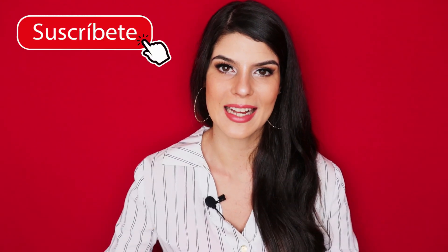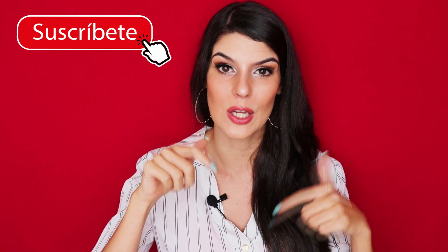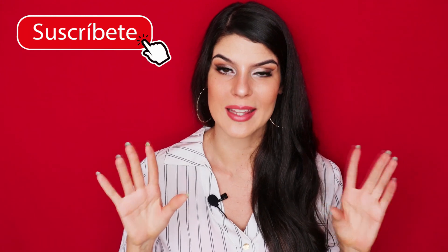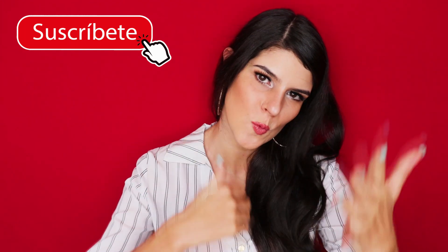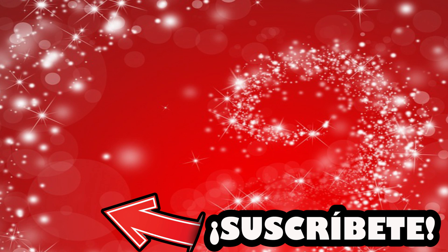Si te gustó este video, no olvides regalarme un dedito arriba y suscribirte al canal haciendo clic en el botón que dice suscribirse. Escríbeme en la cajita de comentarios qué tal te pareció este video. Voy a estar leyendo todos sus comentarios y respondiéndolos. Les mando muchos besos y nos vemos en un próximo video. ¡Chao!